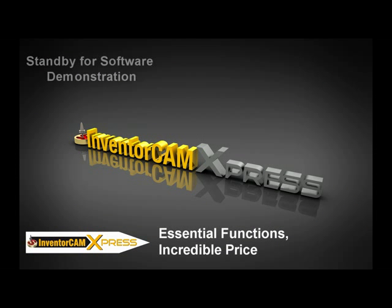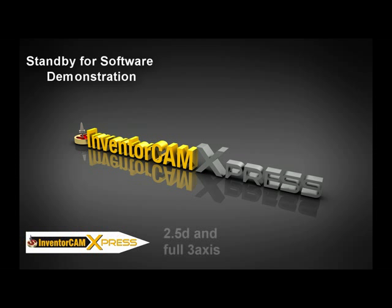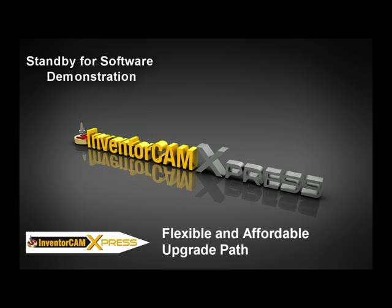InventorCam Express is an outstanding investment for an entry-level CAM system. Focusing on the truly essential programming functions, InventorCam Express is a radical new concept in CAM. It delivers fully integrated solutions for 2.5 and 3-axis machining at a surprisingly affordable price. InventorCam is shattering market trends by offering the leading integrated CAM solution for Inventor with the functionality CAM programmers need most, at a price that is unrivaled for this level of programming capability.